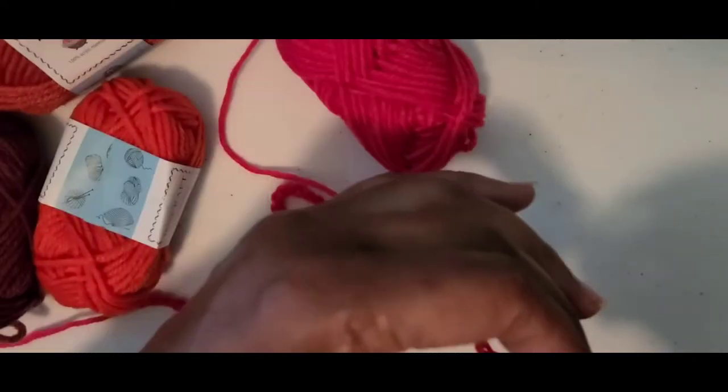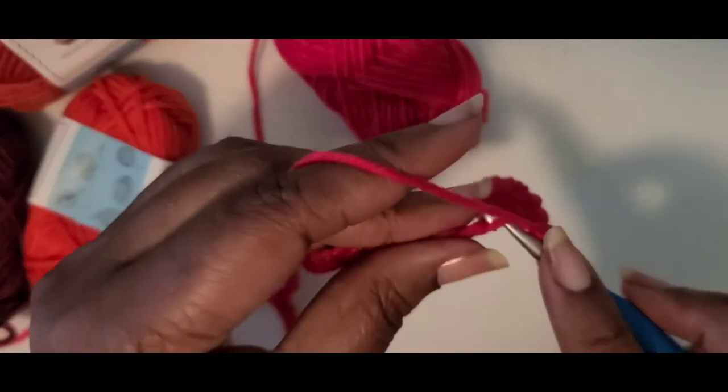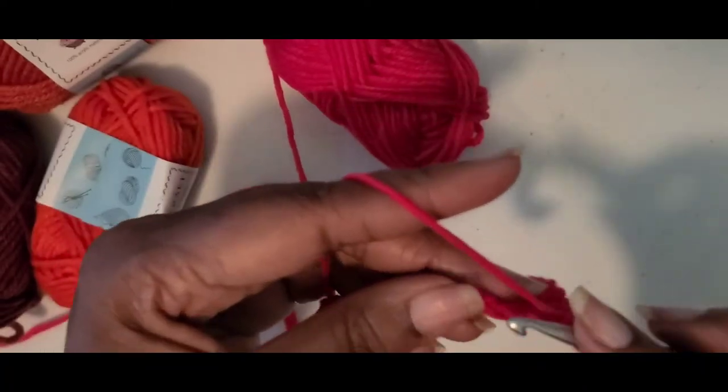I'm using a larger hook — this is an H hook. I think she used a 3.5 but I just grabbed the hook that was closest to me.